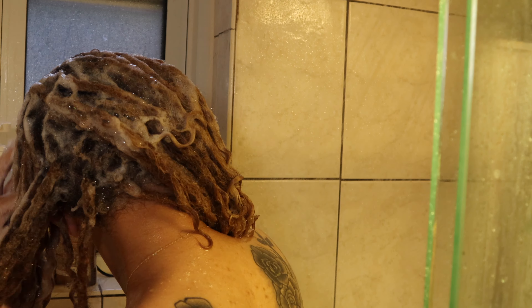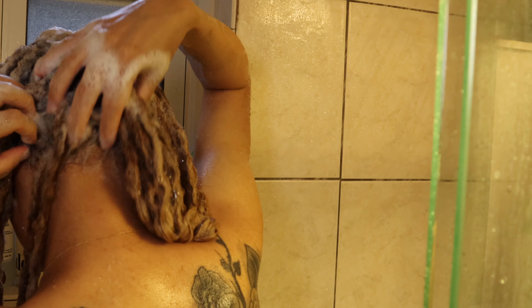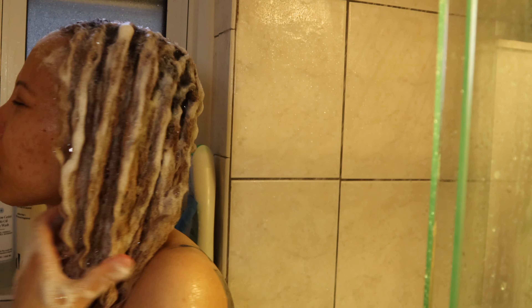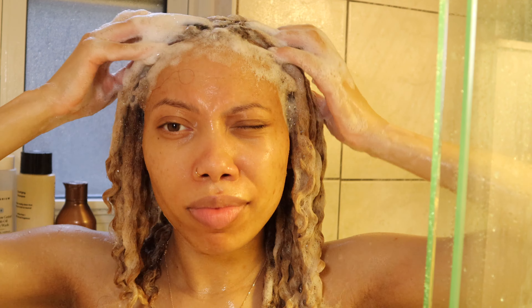If you are an avid baby hair doer, you want to make sure that you are scrubbing the front of your hair when you're shampooing. I also wash my edges as I'm washing my face throughout the week, but you definitely want to go in with the clarifying and moisturizing shampoo and focus in on your edges when you do have a wash day.